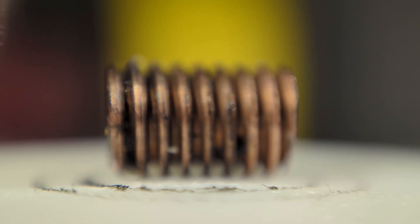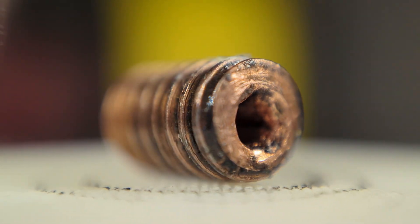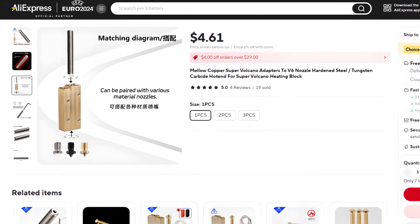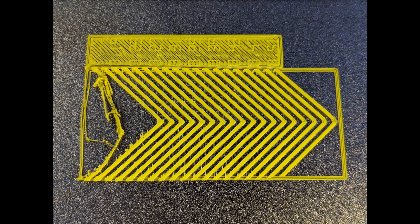I recently made a hotend insert that increased the melt rate of my volcano by 50% over the CHT nozzle alone, without increasing the length by even a millimeter. In this video I'll show you how I made my prototype. I started this project because I wanted to find a way to increase the melt rate without making my hotend so long it became overly fragile, heavy, or impossible to compensate for with pressure advance.